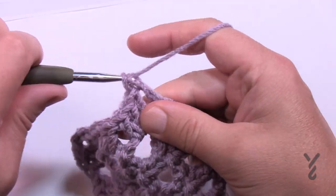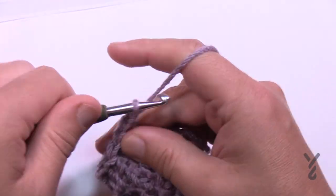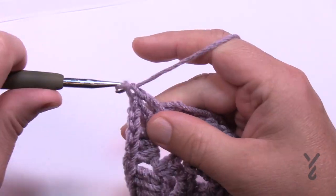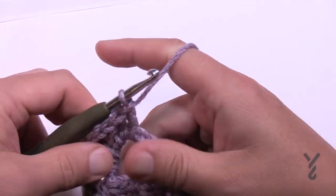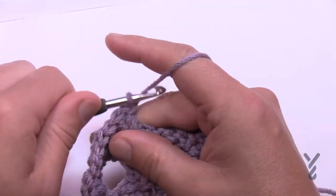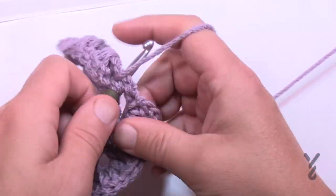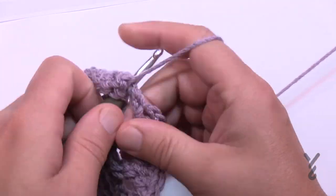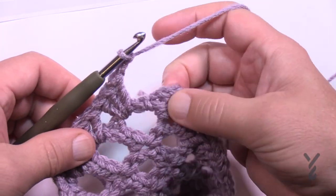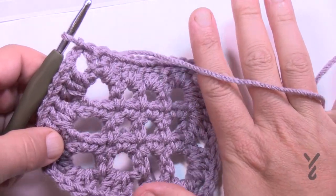Eventually you'll hit the last space before you have to turn again — put in your three first, then chain two and three double crochet in. Work your way up the spaces and end up meeting back at the very beginning. We started in the space here, so we're gonna finish in the same space, then chain two and join to the top of the first chain three — that concludes the first border round.